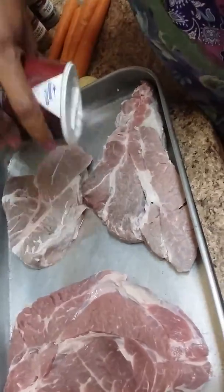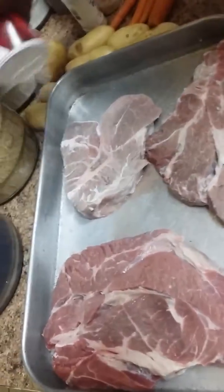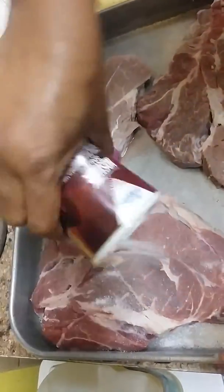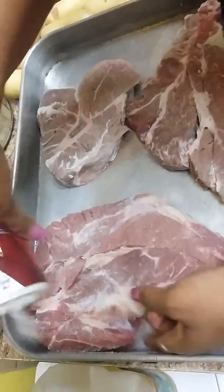You're going to want to season both sides of the meat — I meant kosher salt, not sea salt. Kosher salt.